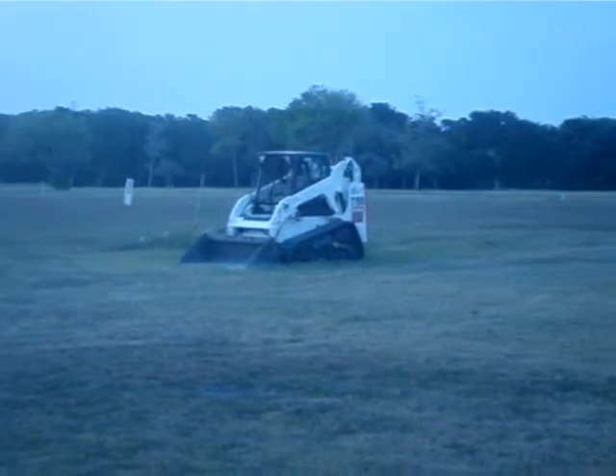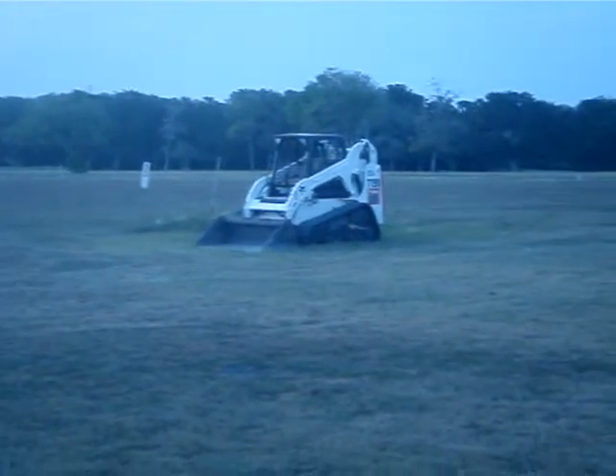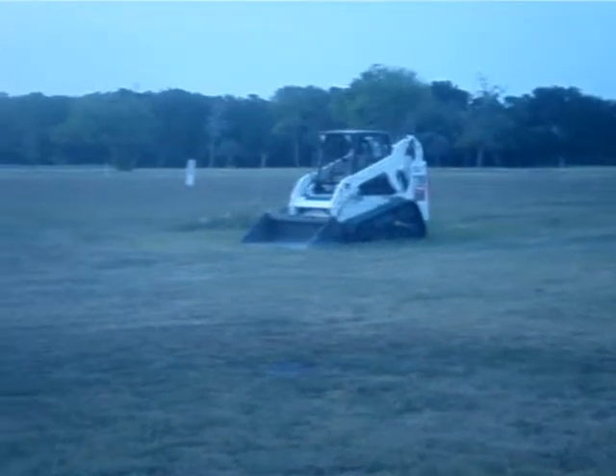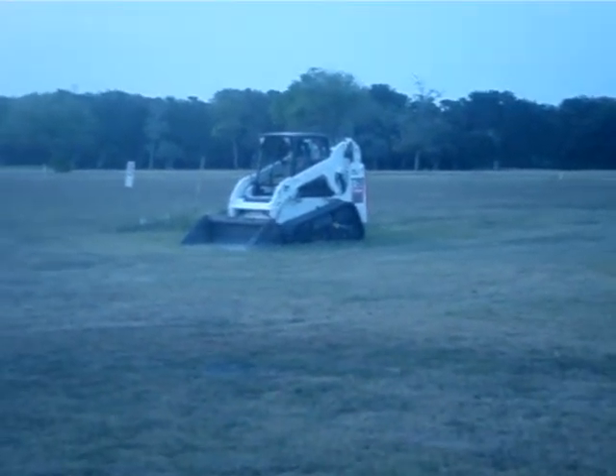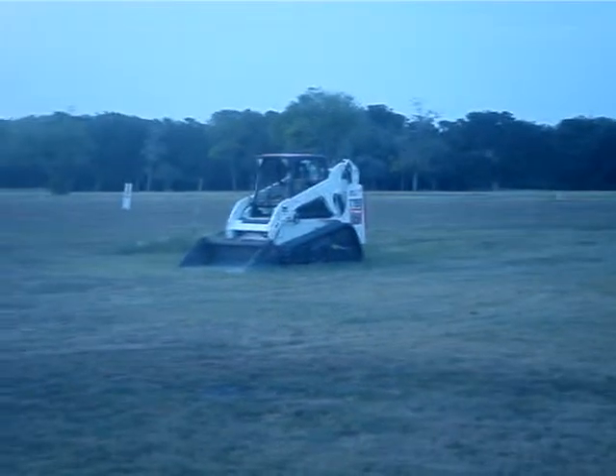I'm not going to venture over there because this is a golf course, and if I get on here I'll probably run off, so I'll just keep my distance.